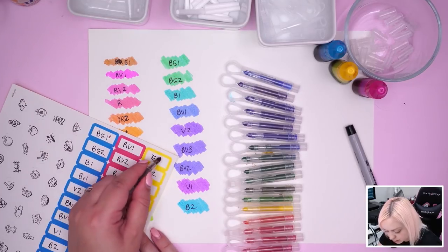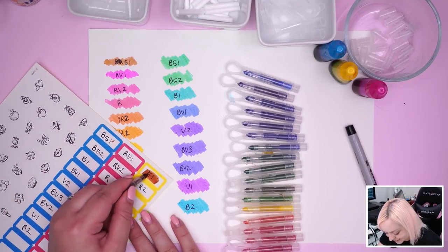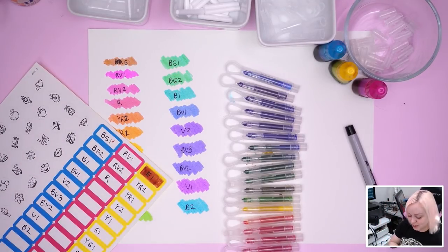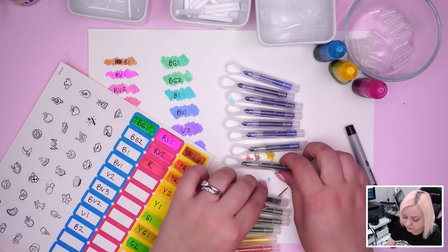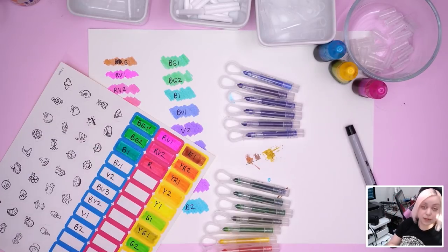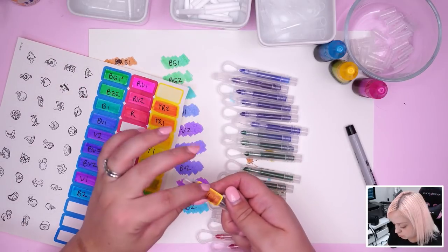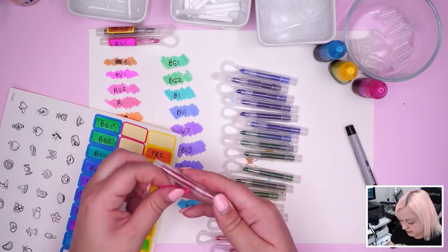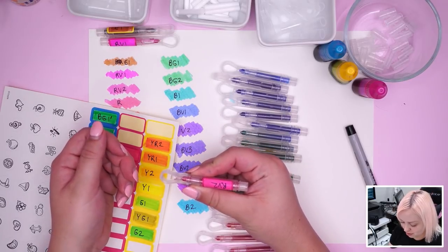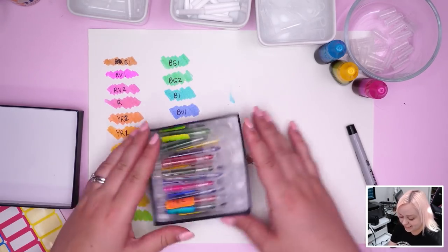I'm realizing now I should have swatched on these as well — I can go back and try it. It's a Sharpie so I think it'll be okay. That's BG, E1 — that way it's easier to see what the color actually is. Looks a little different on this paper, a little bit darker. That's why it's important when you're swatching colors to swatch on the paper you're gonna be using. I'm sticking the labels on the left-handed way so that they're not upside down for me — perfect, look at that!